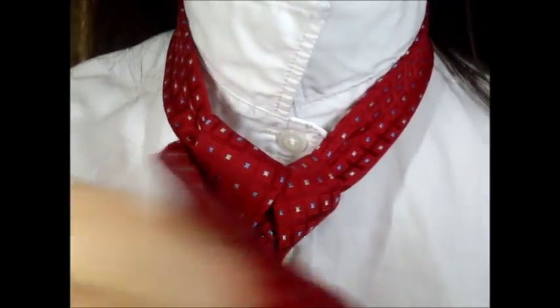Then the wide bit will be inside out, so I will take that and go over the top of the tie, underneath and out through the bottom. Then open up the knot and tuck the wide part of the tie through, then I will adjust the tie with my hand and pull it up.